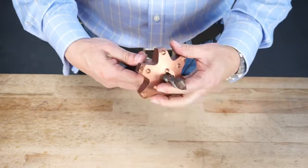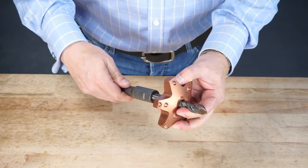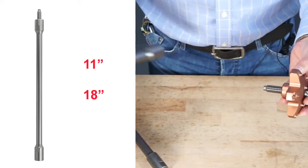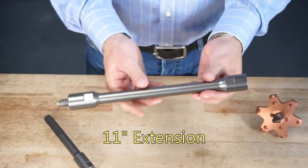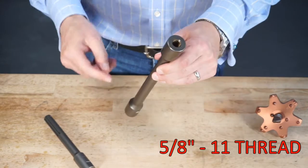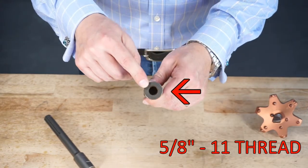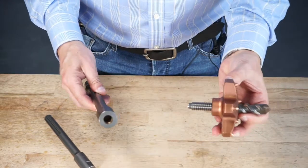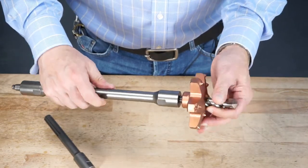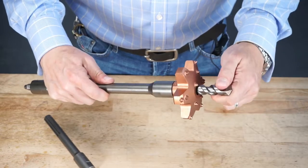You can take this apart and add one of the two extensions — either an 11 inch or an 18 inch extension. Over here I have the 11 inch extension. You see it has a 5.811 on the back end and a female 5.811 on the front. You thread your pilot drill bit through the extension like this, nice and snug.